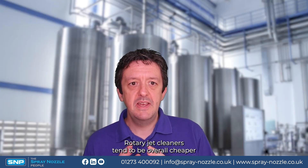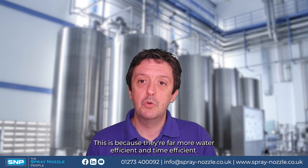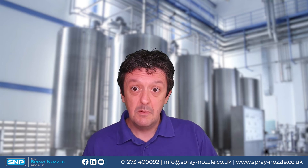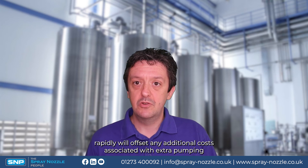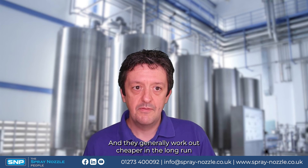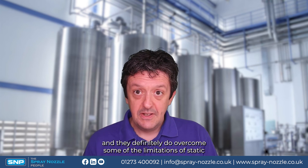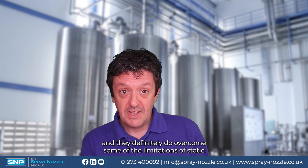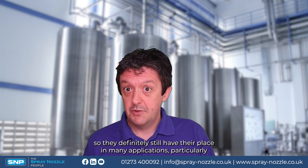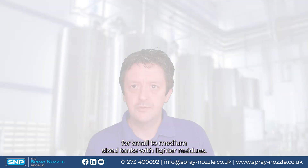In conclusion, rotary jet cleaners tend to be overall cheaper and more cost effective in the long run for most applications, because they're far more water and time efficient, and those cost savings generally offset the additional pumping and hardware costs fairly rapidly. However, spinners definitely still have their place — they overcome some limitations of static spray balls, and in many situations, particularly for small to medium sized tanks with lighter residues, they may actually be the optimal choice.